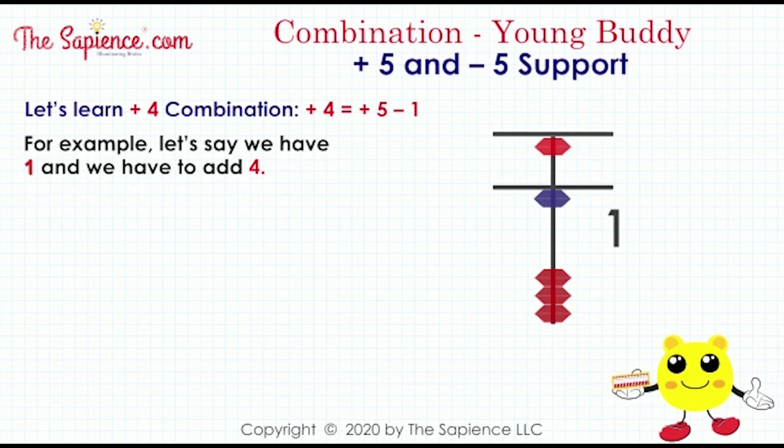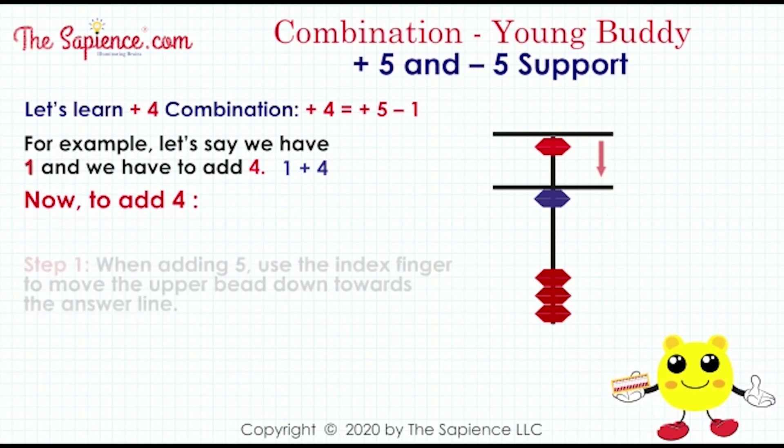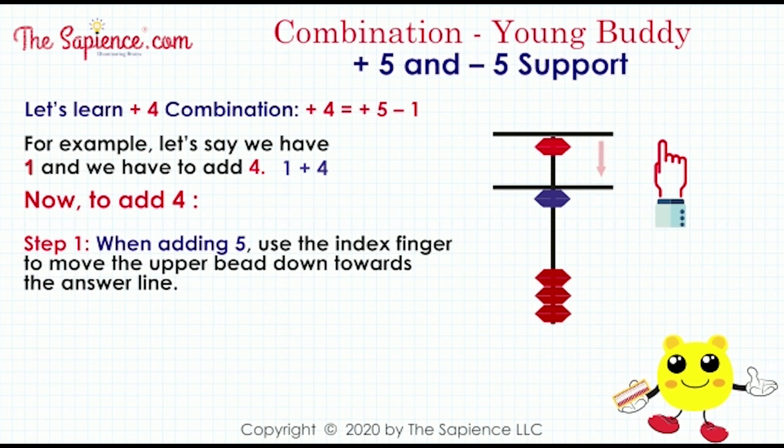For example, let's say we have 1 and we have to add 4: 1 plus 4. Now, to add 4 — Step 1: when adding 5, use the index finger to move the upper bead down towards the answer line.